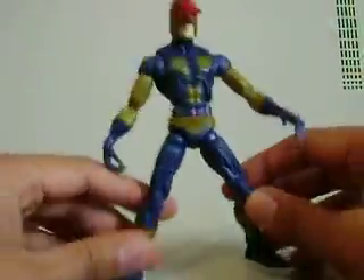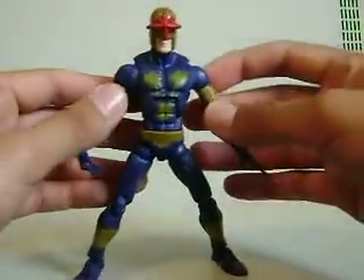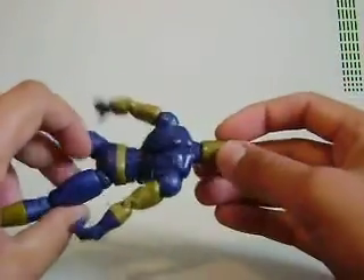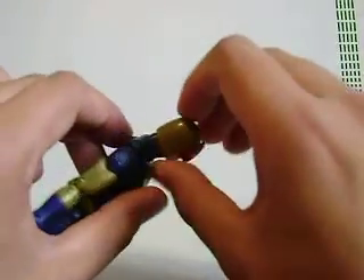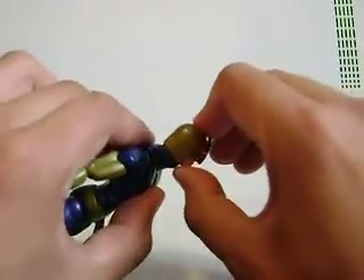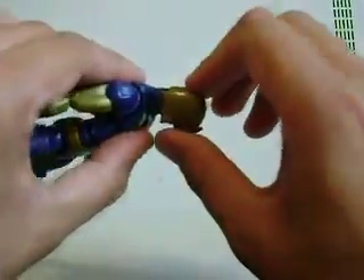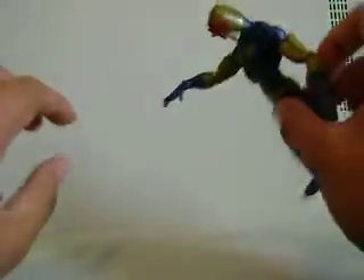Articulation is okay — it's the same as Quicksilver, so not much to complain about there. The only complaint I have is that because it's Nova, I wanted to have him flying a lot, but due to the helmet, his head doesn't tilt up much at all. It does move down, so I'll probably have him in a pose where he's shooting a blast.